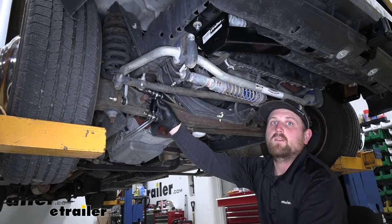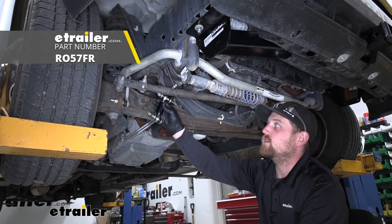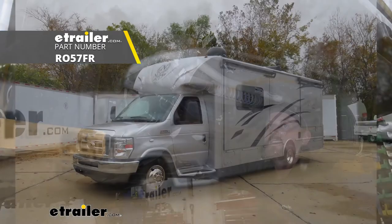And that'll finish up our look at and our installation of the Roadmaster direct replacement sway bar end links on our 2016 Nexus Viper motorhome.